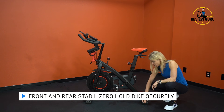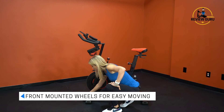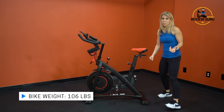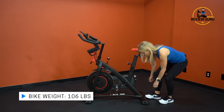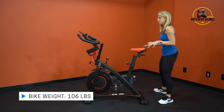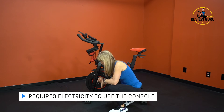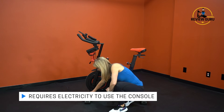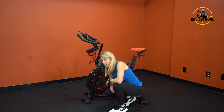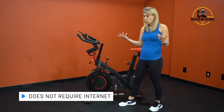There are four levelers total that allow you to adjust the height on each side. Up here you have front-mounted wheels — they don't engage with the floor unless you lift and tip the bike. The bike only weighs about 106 pounds, so it's pretty easy to move. The bike does require power and comes with an adapter that plugs in down here — it might look like a bolt, so you have to know that's where your power comes in. It doesn't require Wi-Fi, just plug it in and you're good to go.